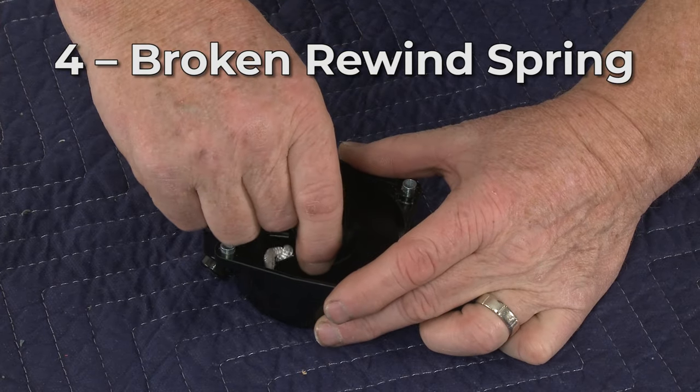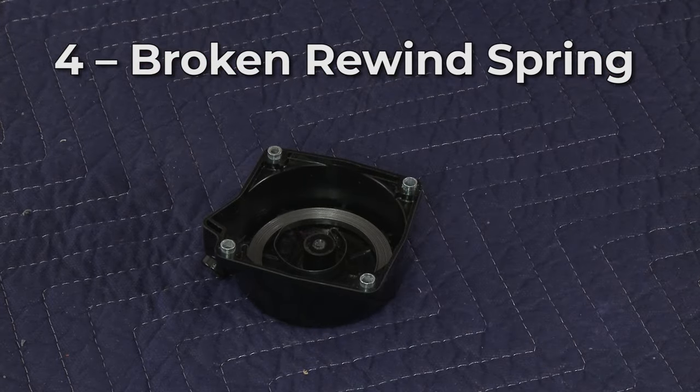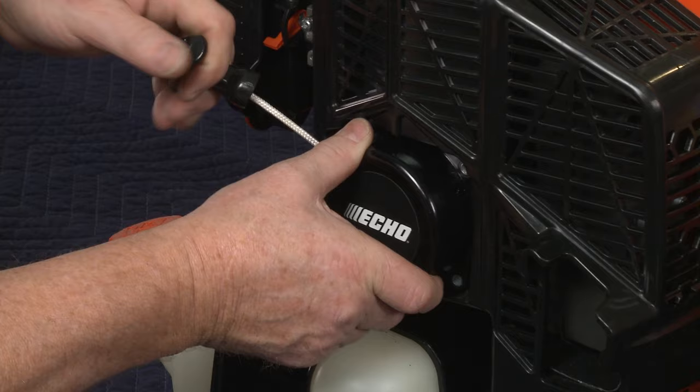If the starter's rewind spring is broken, the rope won't be able to recoil onto the pulley, resulting in the blower not starting. Many rewind springs can be replaced individually, but it may be easier to replace the whole recoil starter assembly.